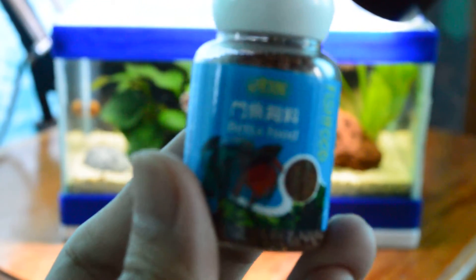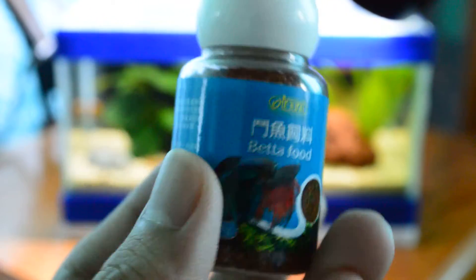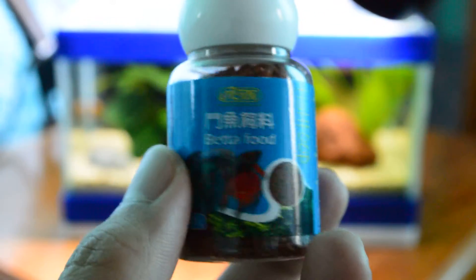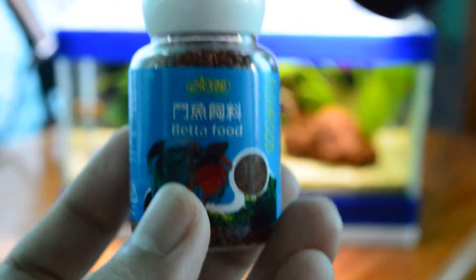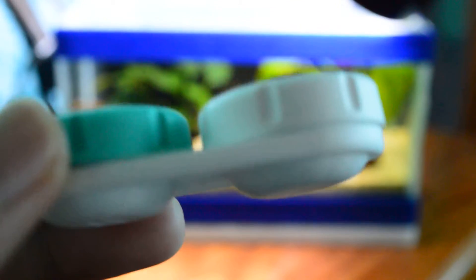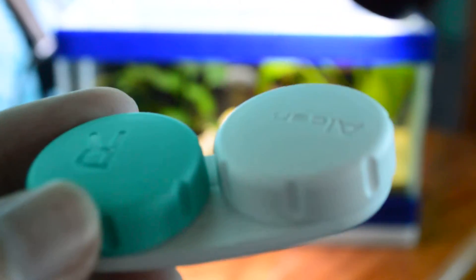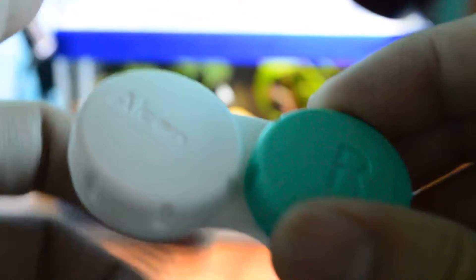For example, I also have betta fish food — this one is a betta food made from Taiwan, and it's the only betta fish food available here in our country. So what I do is I have a clean extra contact lens container, and I get a little of my betta fish food and place it in there.